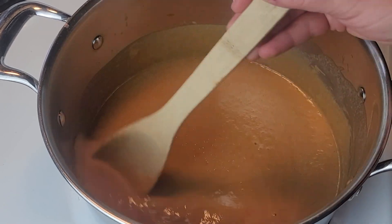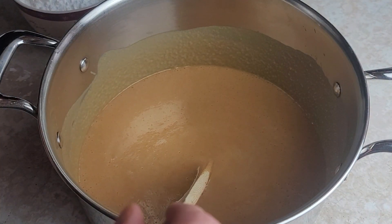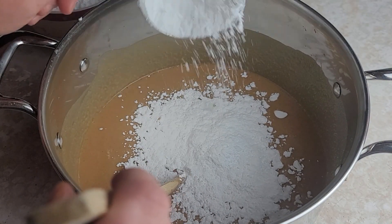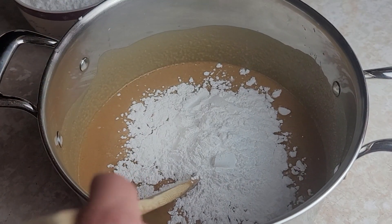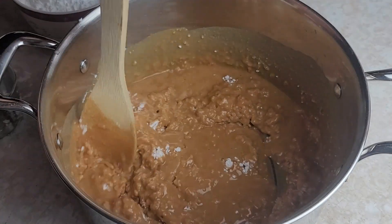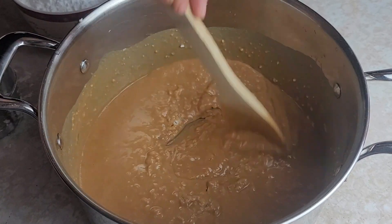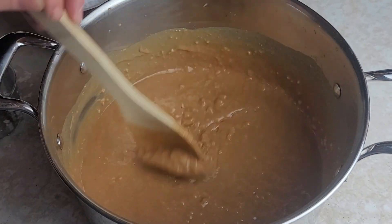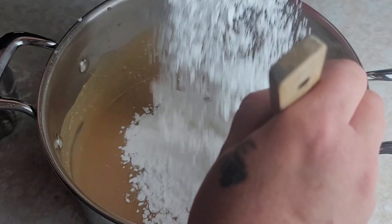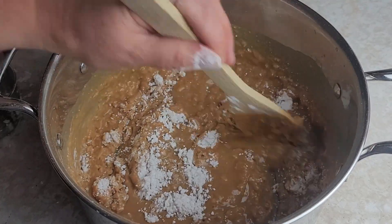Once this is all creamy and mixed together really well and all the lumps are gone, I'm going to remove this from the heat and start adding the confectioner's sugar. We have this off the stove and I'm adding the sugar about a cup at a time — this takes three and a half cups altogether. I do it a cup at a time so it's not too clumpy. Do this while it's nice and hot; it makes it a little easier.